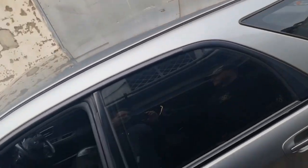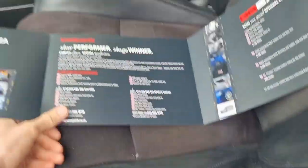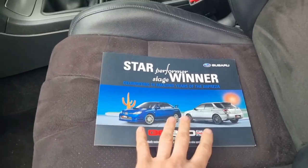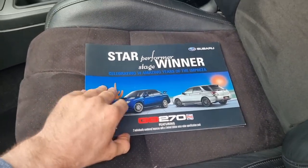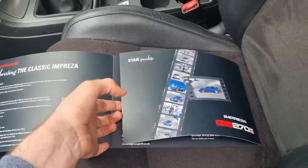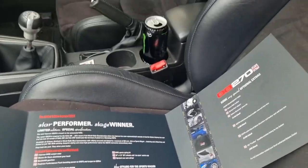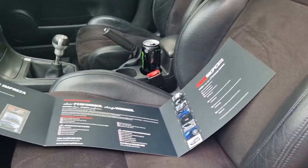As I promised last video, I did some research on the car and found the original brochure, which is pretty cool. The story behind the car is they did this GB270 model as a send-off - it was the last year they made the Hawkeye Impreza, so they did this special edition GB270. I didn't know a great deal about it; all I knew was they only made a hundred estates and three hundred saloons. It's called the 270 just for the horsepower, not because there were 270 of them.